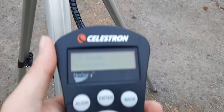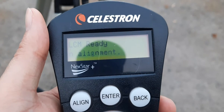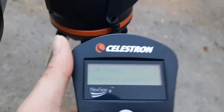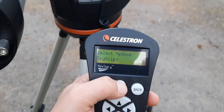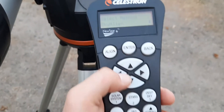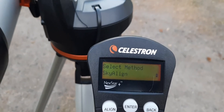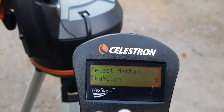First things first, you're going to want to switch it on. When you turn it on you'll see this screen: 'LCM ready — press enter to begin alignment.' You press that center enter button and you have several alignment options, including the Celestron SkyAlign three-star system that they recommend you do first.